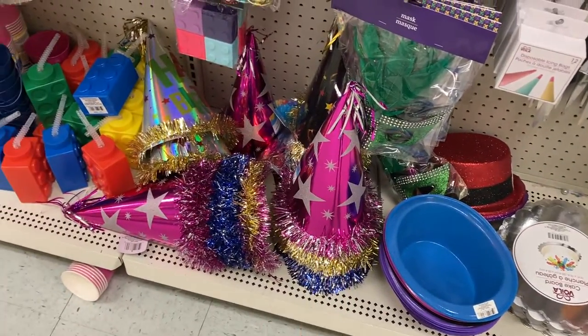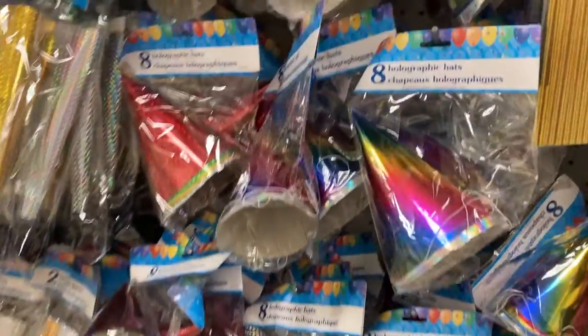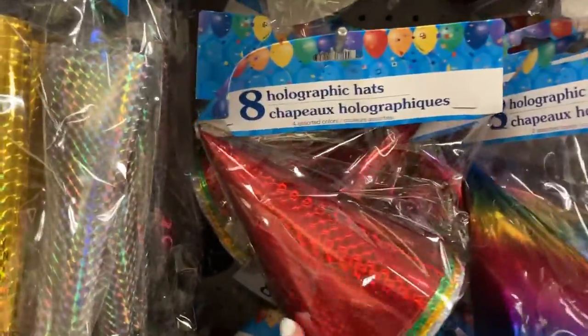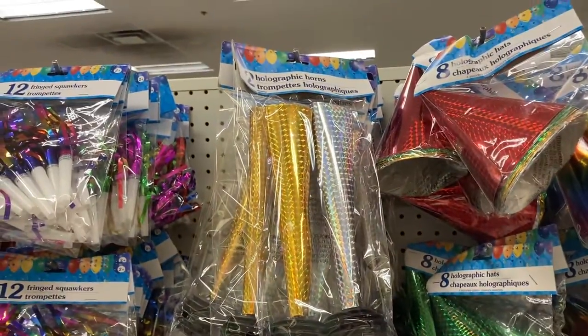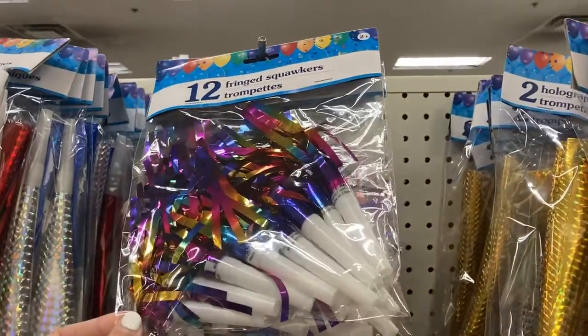They have these hats right here. Those are super cute. They have these smaller holographic hats, the rainbow style, or this one that comes with eight hats inside. They've also got some of the holographic horns here, or these little squawkers.